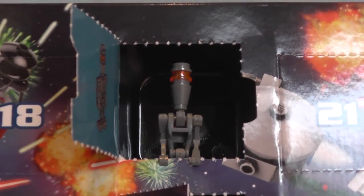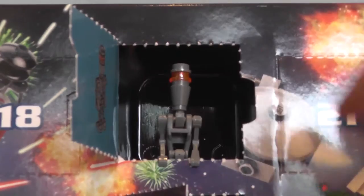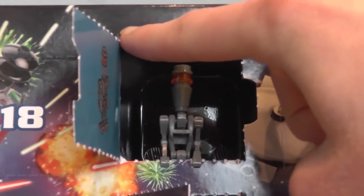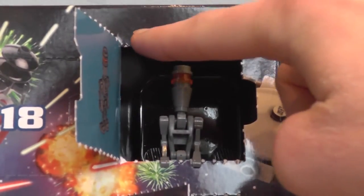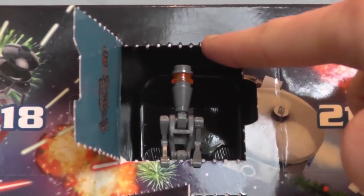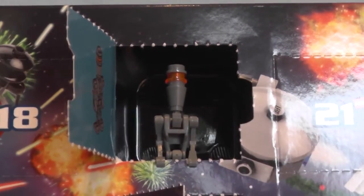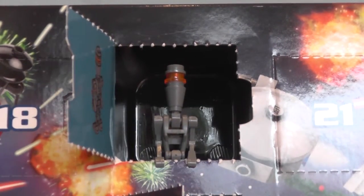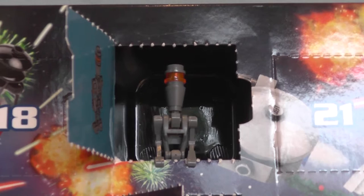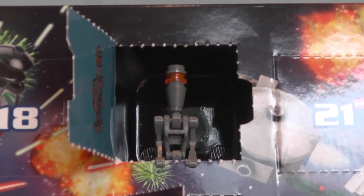I'm happy with the minifigure, but he is genuinely too tall to fit in. Maybe if they made the box a bit taller — because this space is empty — it might have made the box a bit weaker, yes, but at least he would have fit in properly. But anyway, thank you everybody so much for watching day number 13 of our LEGO Star Wars Christmas 2015 Advent Calendar, and I'm getting better at saying that, hopefully.